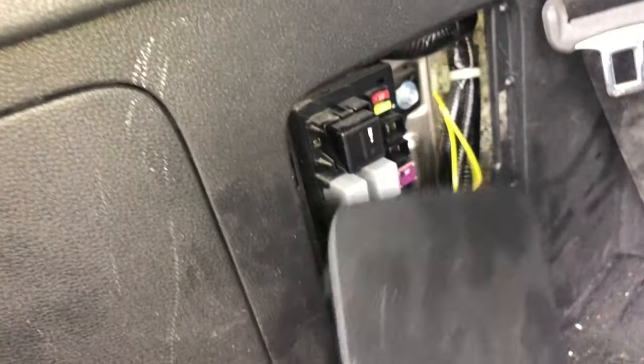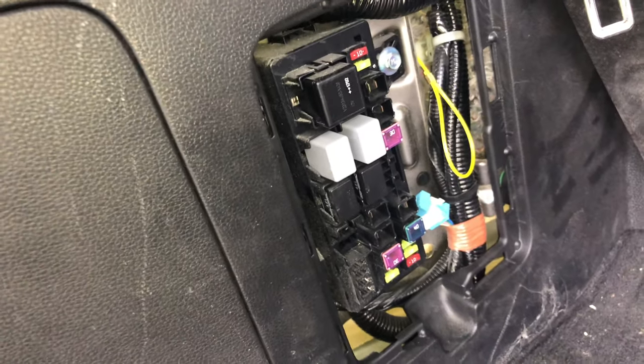On the back, remove this cover, and one more location is here.